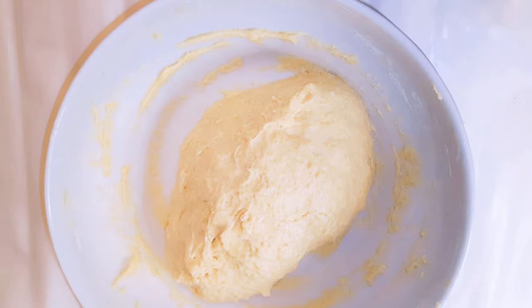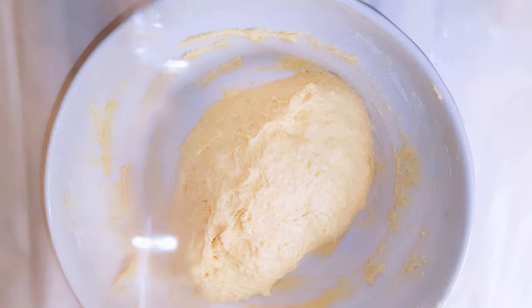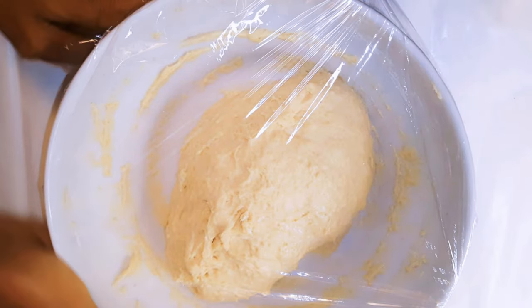After mixing, this is what we have. I'll go ahead and cover it up with plastic wrap and set this aside for about one hour.